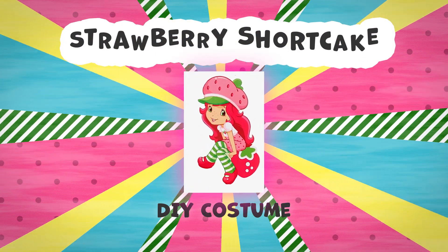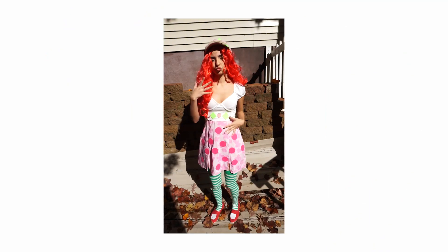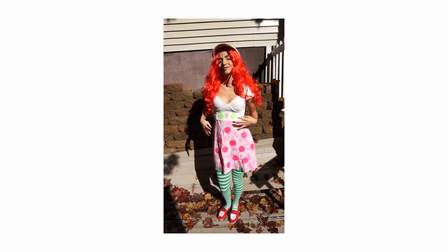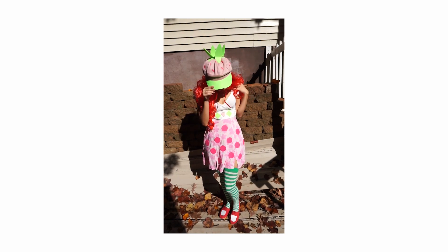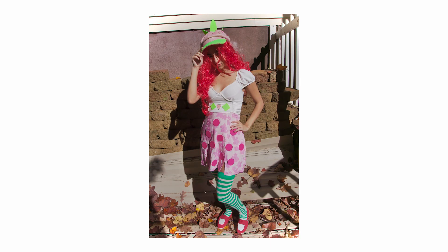Before getting started, I just wanted to mention that to me, the final product was a fail. I like some things about it, but other things could have been done better. But because it was last minute, I just didn't have the time to do it in time for Halloween. So you guys decide if you want to follow all the steps I did to make my costume.